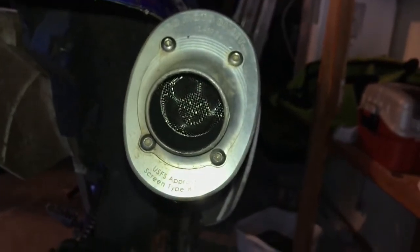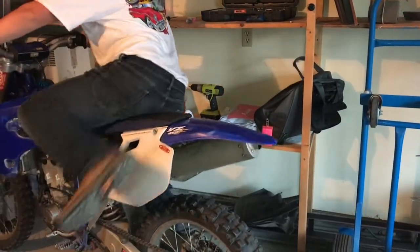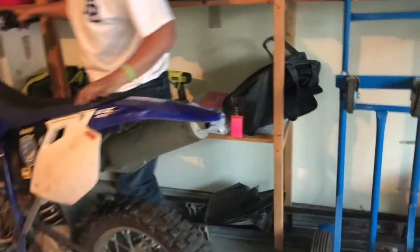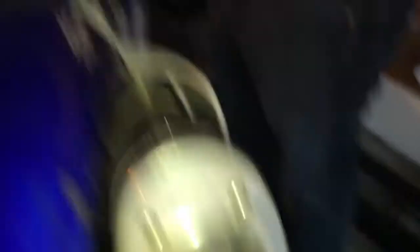I'm going to start my bike up right now to see how it sounds. And there you have it folks — a homemade spark arrestor.